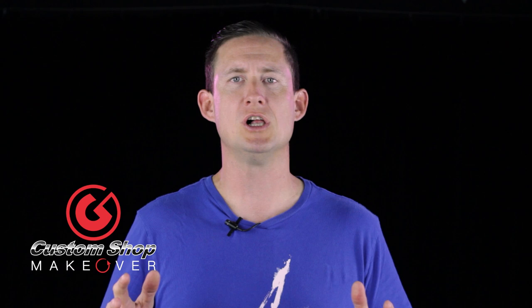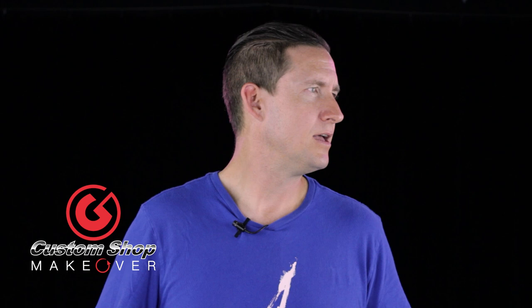Welcome back to Brent Tanger, Brent Barnett. Today we're doing a custom shop makeover for drummer Michael Cowan. Hold up — we're clipping. You're talking too loud.